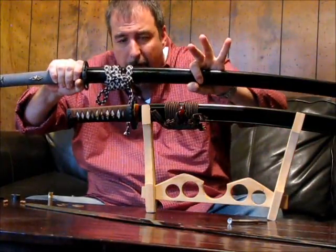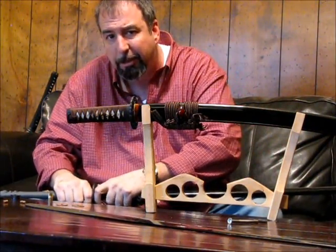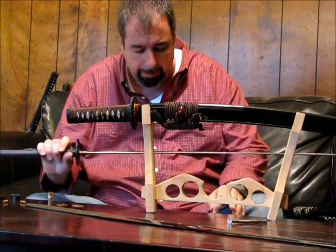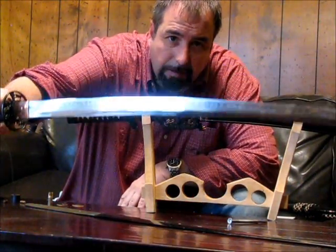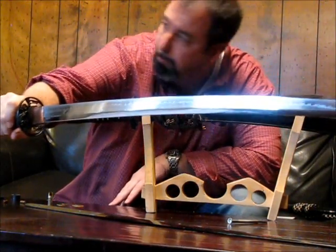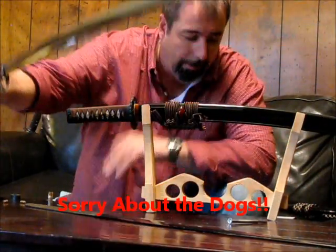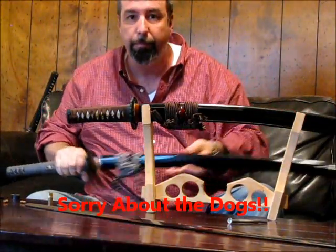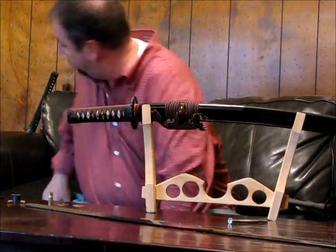This is a custom katana from South African smith James Rawl, and it's made out of EN45 steel. It is differentially hardened and water quenched, resulting in a real ha-mon. However, it is heavily etched because the EN45 does not show a good ha-mon naturally. You can see that is the appearance of a natural etched tamahagane.